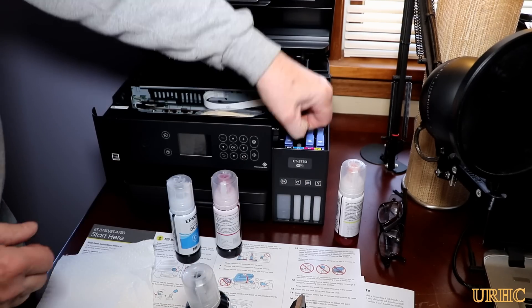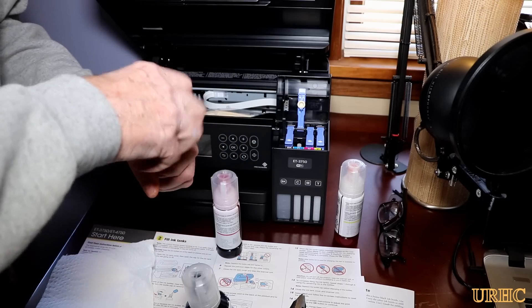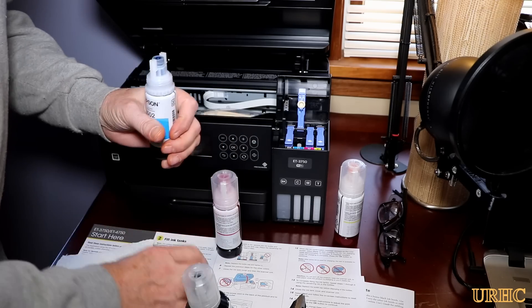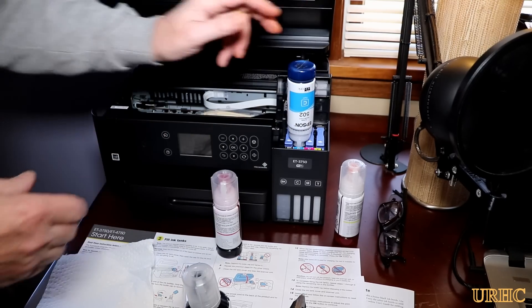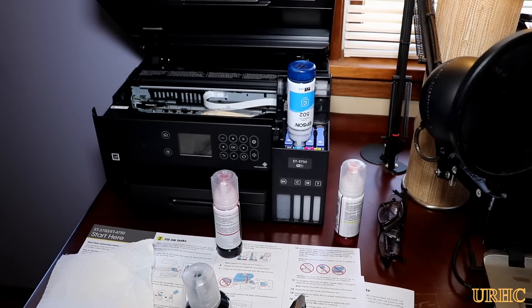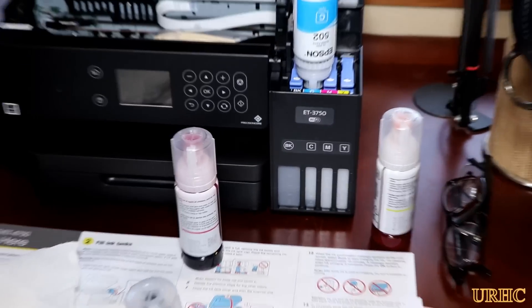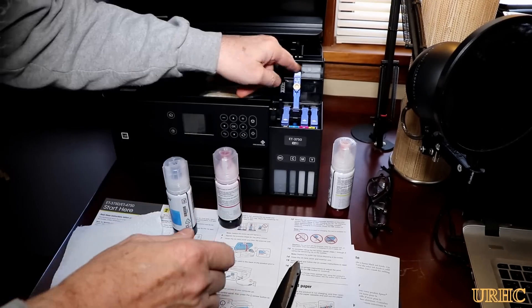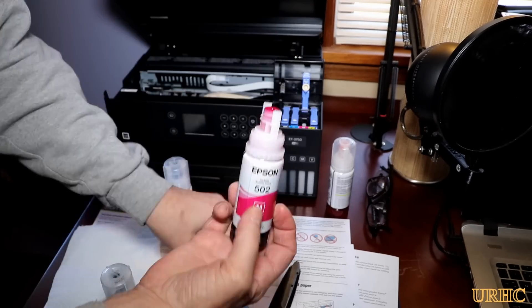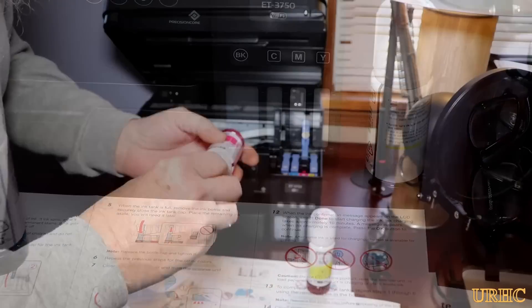The color cartridges — actually tanks — are about half the size of the black, but they're still gigantic compared to what you get in a little cartridge from HP. It was almost $100 a set for the black and the three color cartridges for that old HP printer when you add tax, so this really will be a big savings I think.